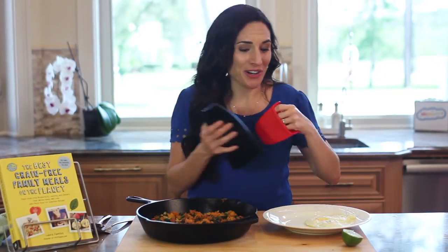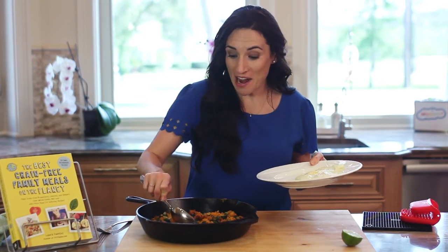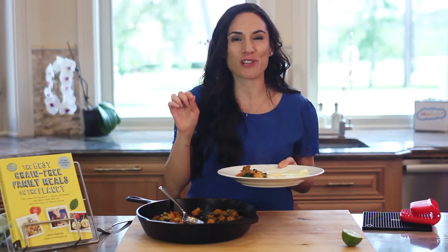This smells so good. And I have some fried eggs here. I'm gonna serve some on the side, but I honestly love to make a base of this squash and chorizo and then put the eggs on top and break it all — so good.